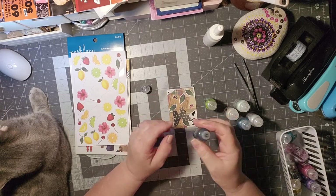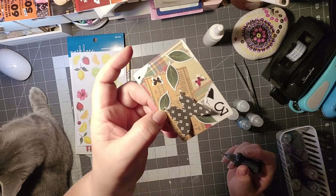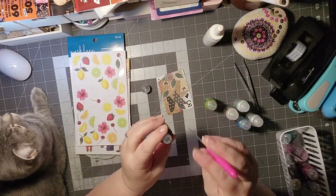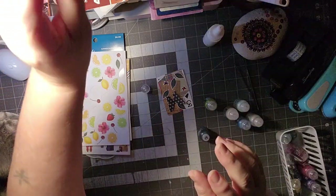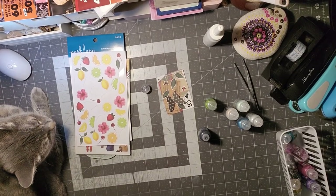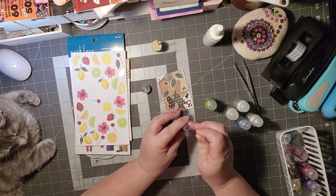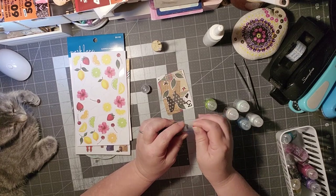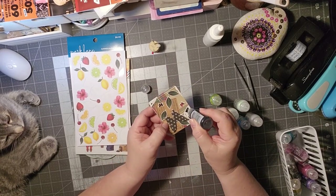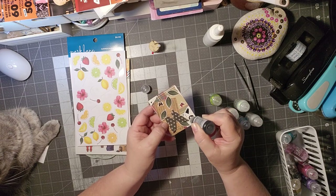I'm trying to get it to cover that black, but sometimes it doesn't want to work — it gets a glitter clog up in there. Let's see if this will poke through there. I need the other pin — sometimes I get a clog, so I just take the pin and poke it through just like that. And then we're going to go right back on that three. There we go, that's going to work. I want to get that three nice and covered.